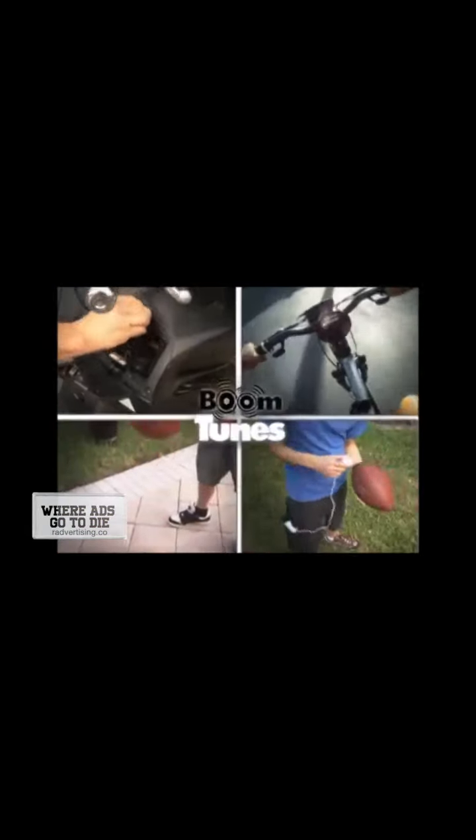At school, Boom Tunes on a locker — and become a serious rocker! A party cup! Scooters and bikes! Sports gear and balls! Boom Tunes transforms it all! Why carry speakers around when with Boom Tunes you can always get awesome sound!